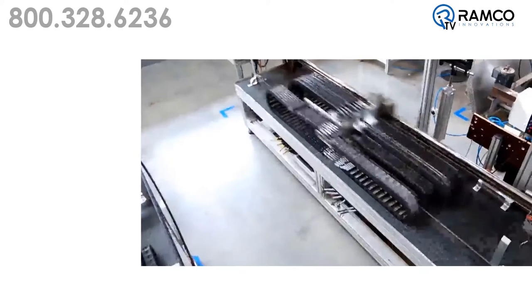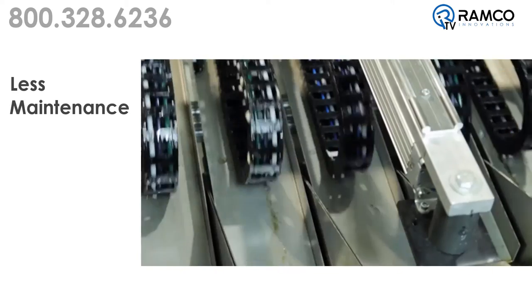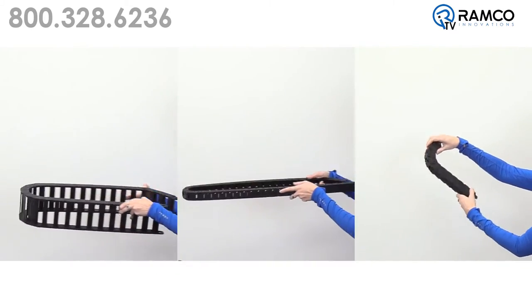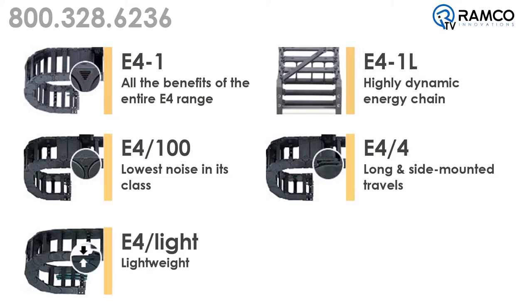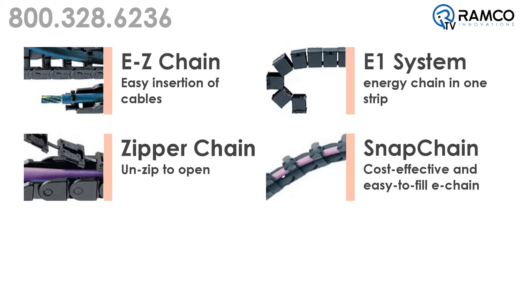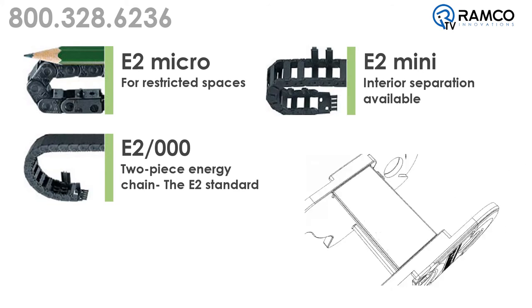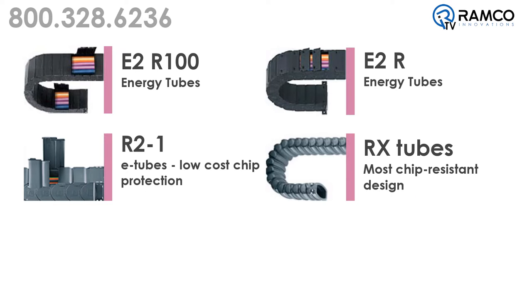The key to this system is its cost-effective, space-saving installation. The E-Chain System means less maintenance, lower costs, and longer life cycles. The Energy Chain System offers a multitude of possibilities in terms of movement and length. The product line ranges from standard cable carriers for almost every application, to low-cost and quick-fill cable carriers, to micro, mini, and medium-sized carriers, to carrier systems that protect cables from chips, dirt, and debris, just to name a few.